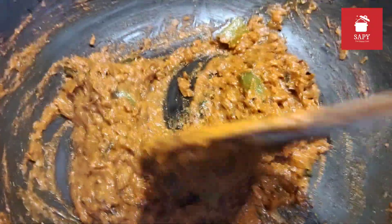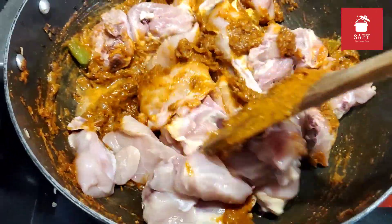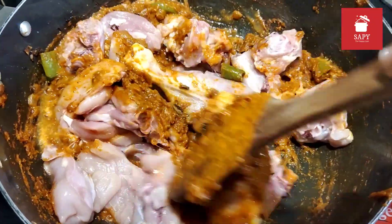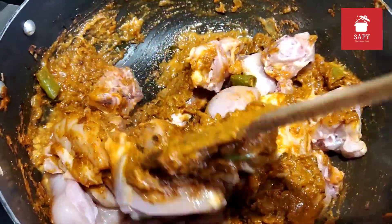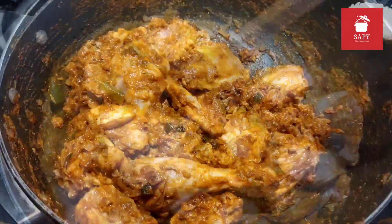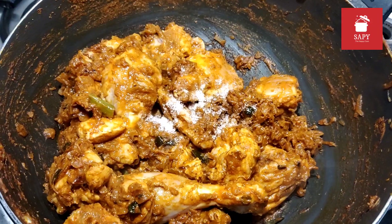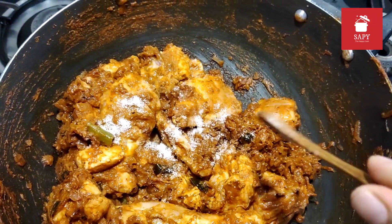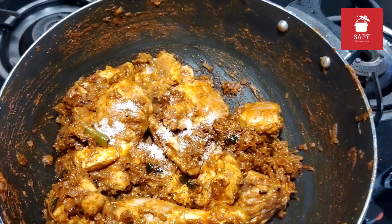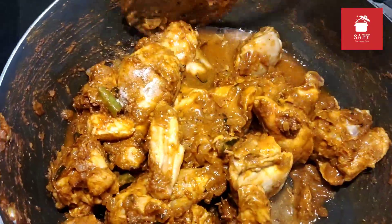That's when you add the chicken. Mix it well, increase the flame to high and saute it for a minute. I have not added any salt at this point, I am just sauteing it. Now add salt and add very little water just to get everything combined.